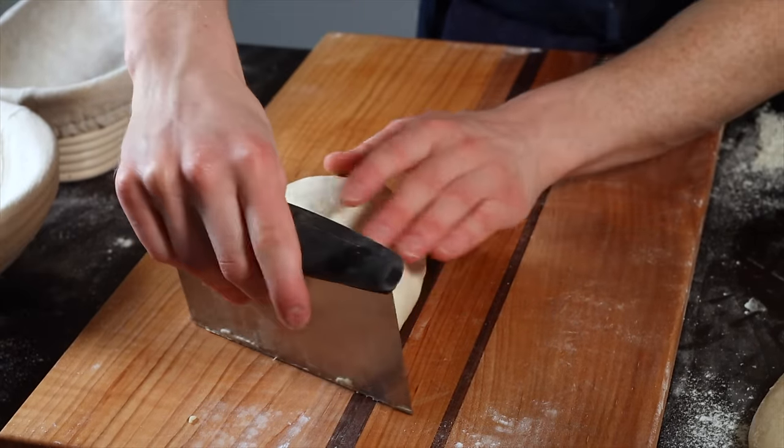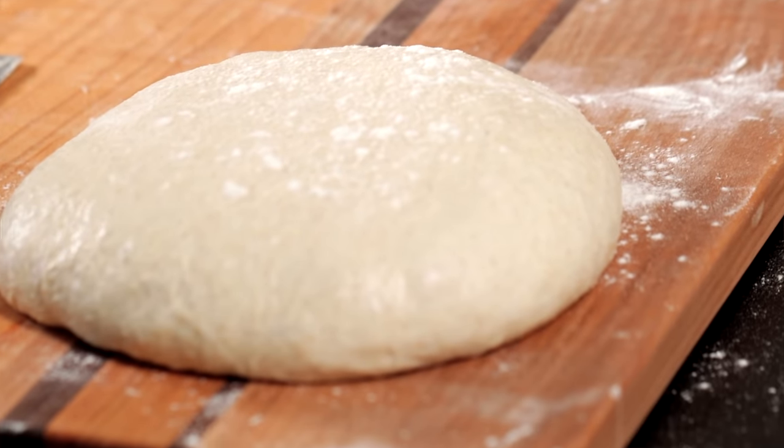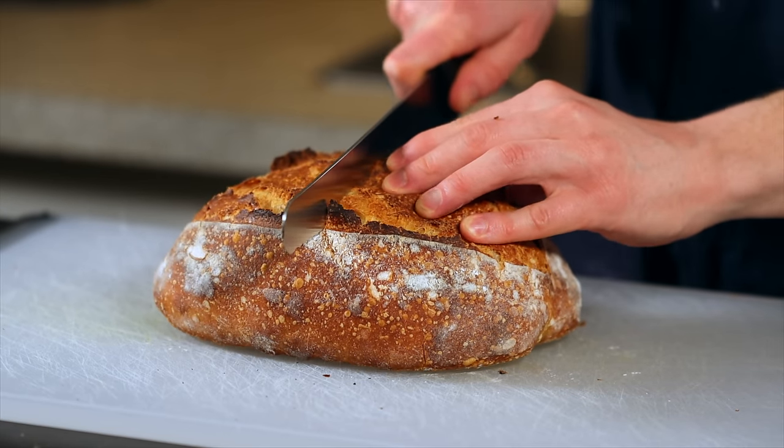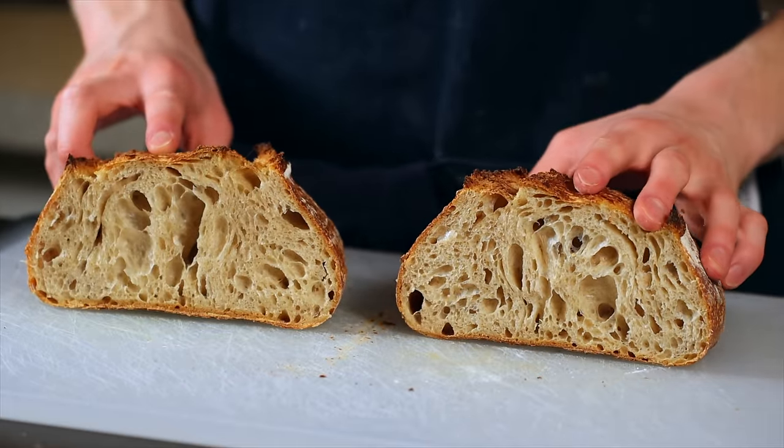The last factor is to make sure not to over-shape the dough. You may think that the tighter you shape the loaf the better, but it is actually possible to shape it too tightly, which will cause the surface to tear. Here you can see a loaf that I totally over-shaped right next to a well-shaped loaf, and it's easy to see that the over-shaped loaf completely lost its structure. So really just a few good turns to develop some tension is all you need. You can refer to my complete sourdough bread baking tutorial linked below for a more in-depth walkthrough on shaping.